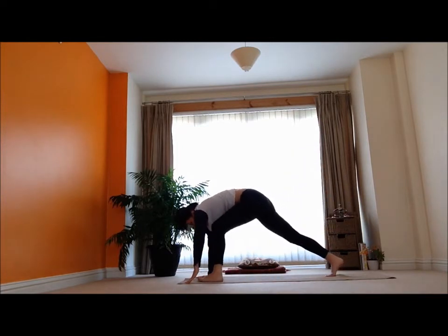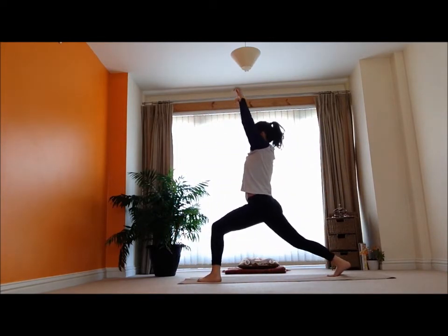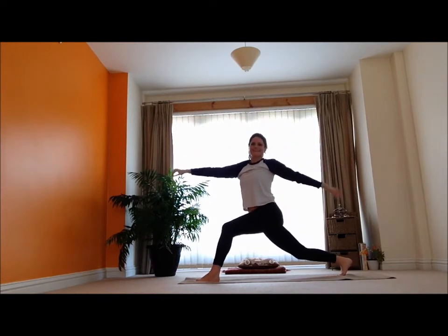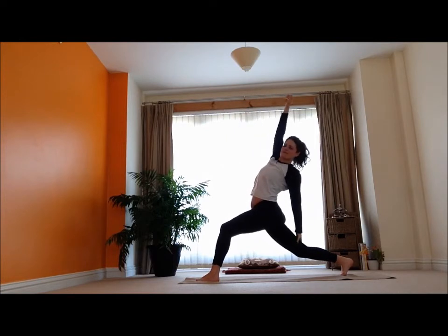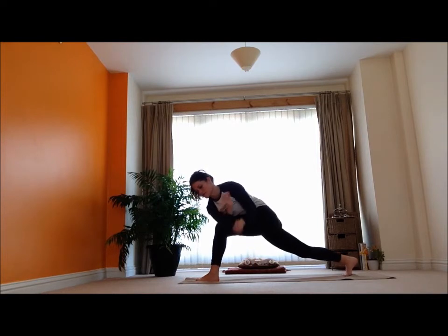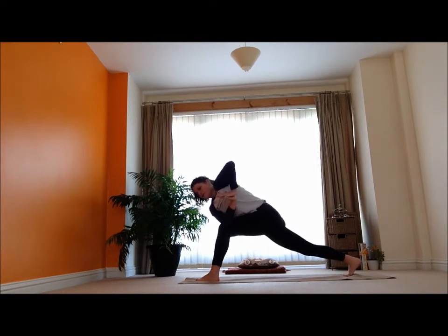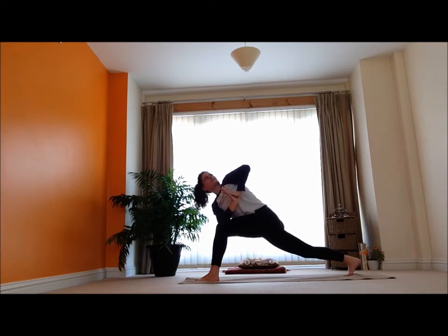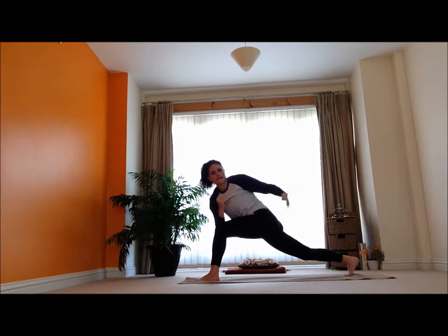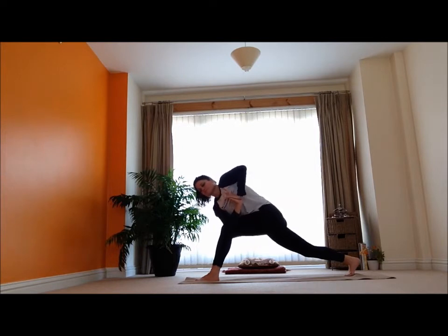And then step it through — we're coming into a nice lunge here. Inhale up, exhale, twist it out. And then inhale — let's get a stretch. Come into that twist, bring those palms together, long line, easy shoulders — check it out, look around. I'm breathing quite intentionally into my rib cage here, to get that twisting action right from my mid spine.